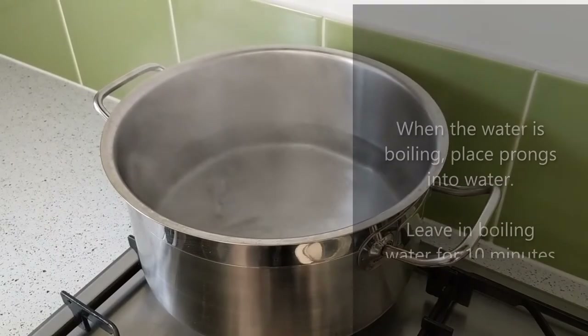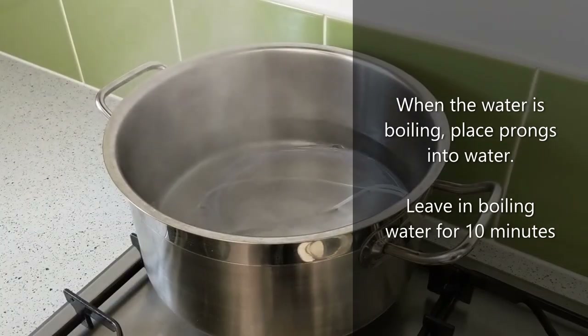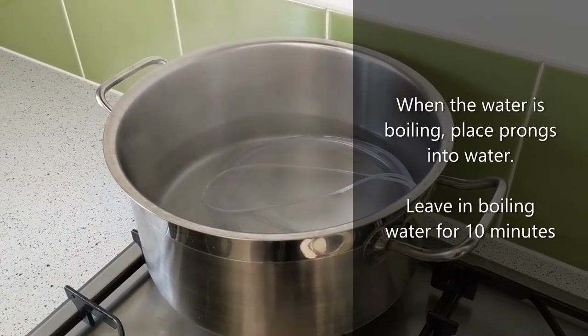Step four, option one: disinfect using boiling water. Prepare a container of boiling water. When the water is visibly boiling, place the entire nasal prongs into the water. Leave for 10 minutes.